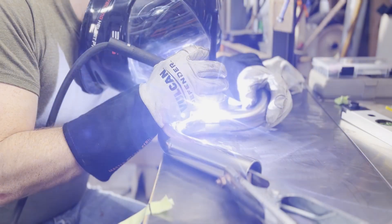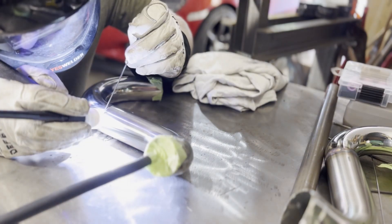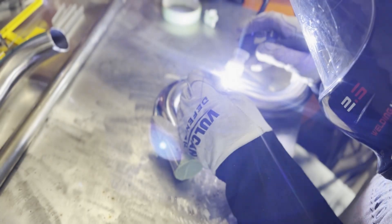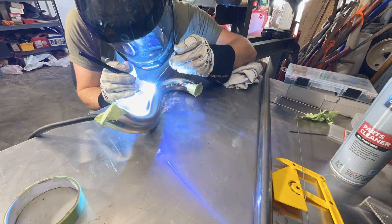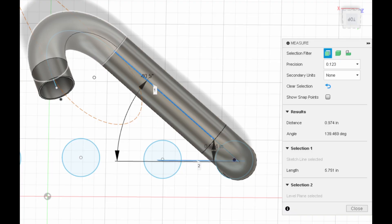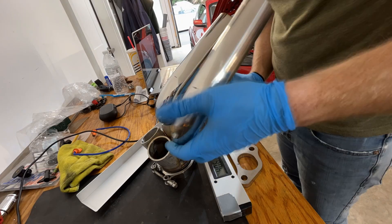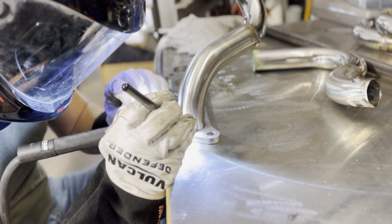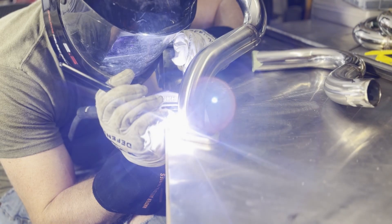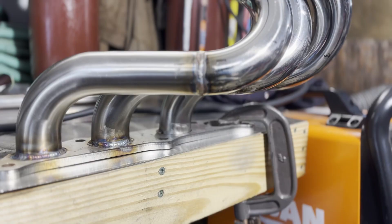Once those are all set I can tack up all four runners, check the angles one more time, and get straight to welding. I set up my back purge and welded each one separately to ensure easy access to the full weld rather than waiting until after assembly. The next step was to fit up the tubes to the flange at the correct angle based on my drawings. I had my digital angle finder laid out to help, and once the angle was set correctly I moved right into welding. These fillet welds are absolutely my favorite to do and I was getting some beautiful color out of them — super happy with how they turned out.